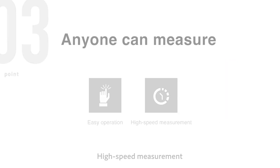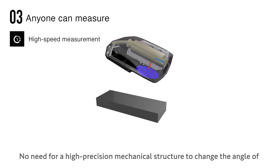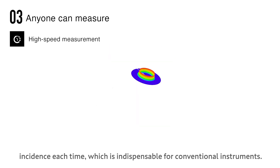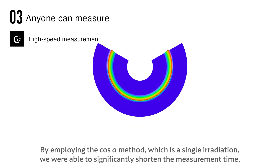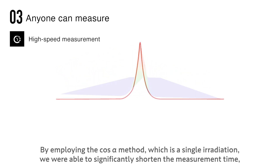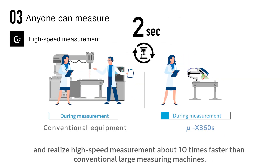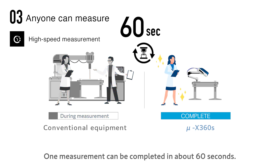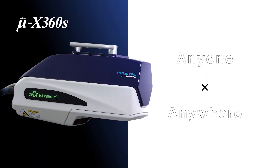High-speed measurement: there is no need for a high-precision mechanical structure to change the angle of incidence each time, which is indispensable for conventional instruments. By employing the cosine alpha method — a single irradiation approach — we significantly shortened the measurement time, realizing high-speed measurement about 10 times faster than conventional large measuring machines. One measurement can be completed in about 60 seconds.